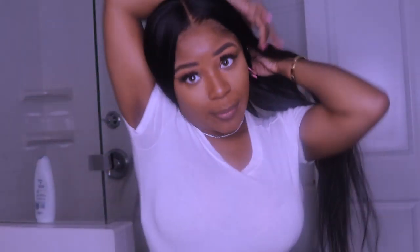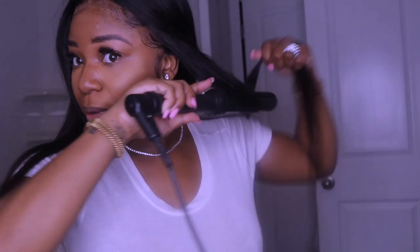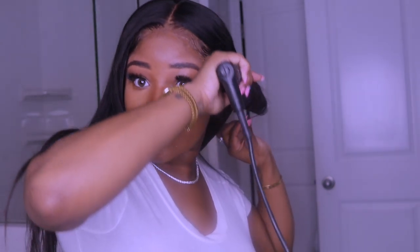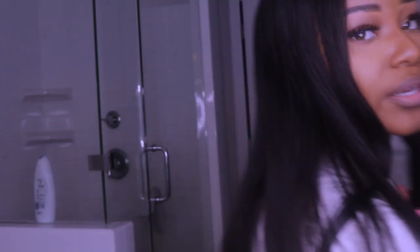We're going to grab big chunks of my extensions. This video is sponsored by Kayaki Hair — make sure you guys use the link down in the description to purchase this beautiful hair. You can see my frontal is laid. She just had like a light curl — I didn't even hold it on that long and it already got curled.